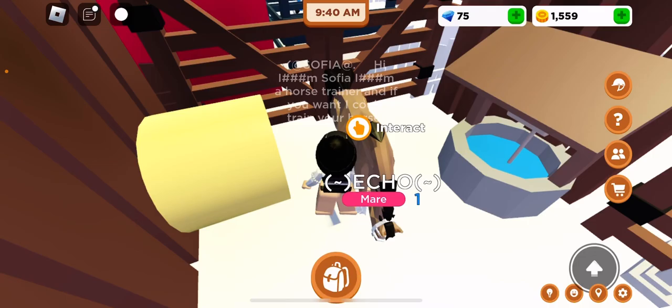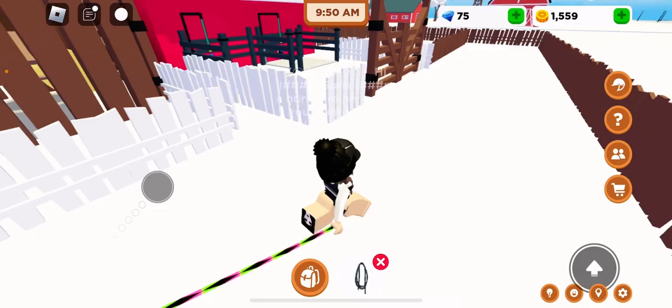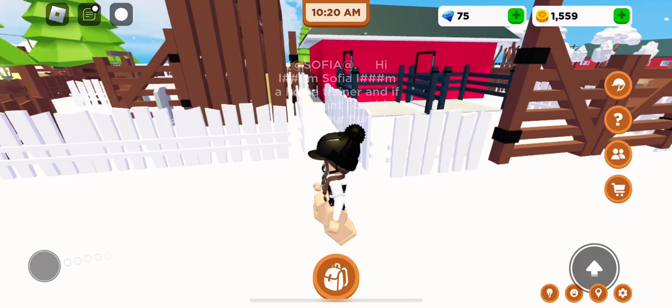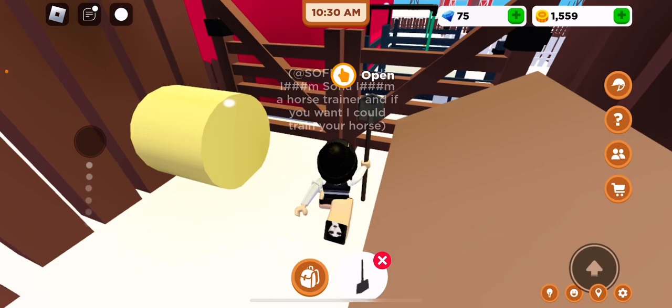I'm gonna go ahead and clip her lead to muck out her stable. I'm gonna go ahead and put her in the field — I have such a small field. This is me just gonna muck out her stable.